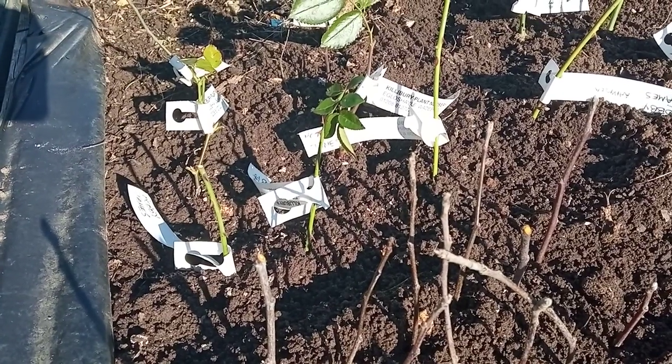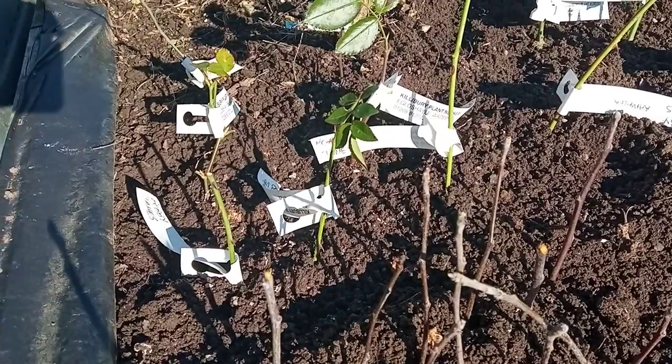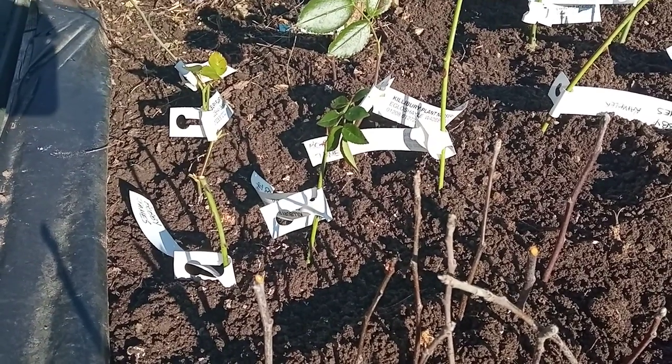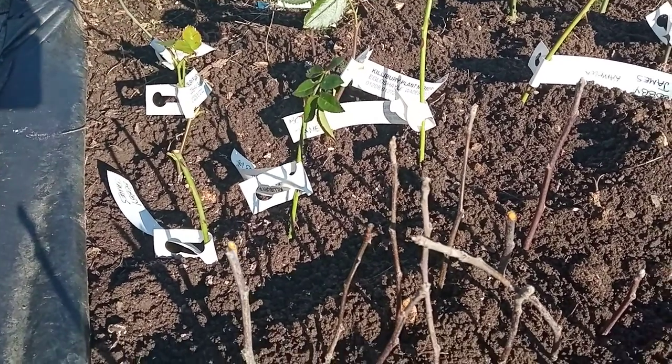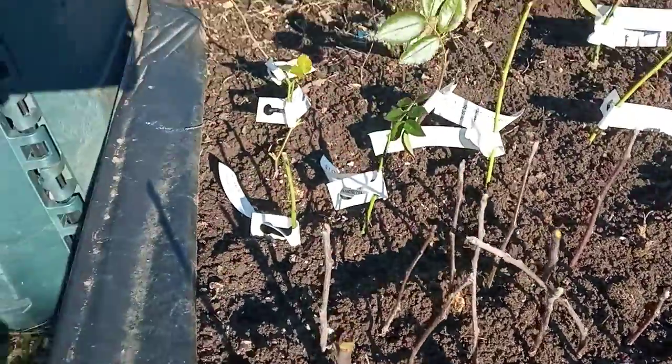Hello everyone. I'm going to redo this — I've just done this video and I'm going to do it again and split it into two. This video is on how to grow your own apple tree rootstocks.